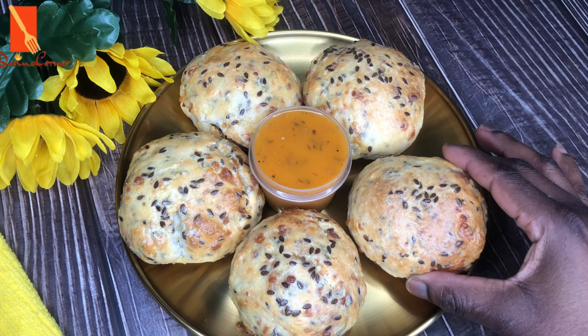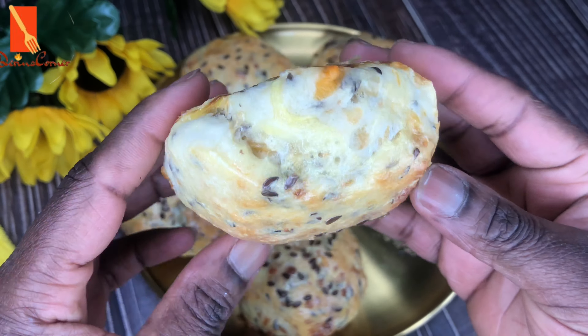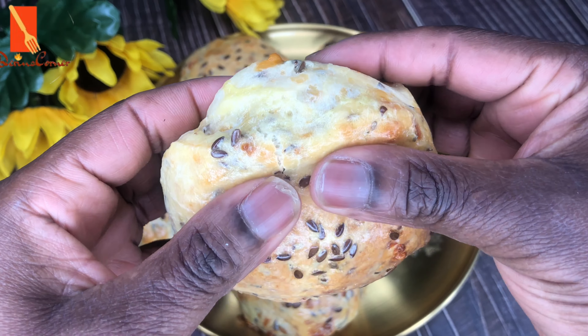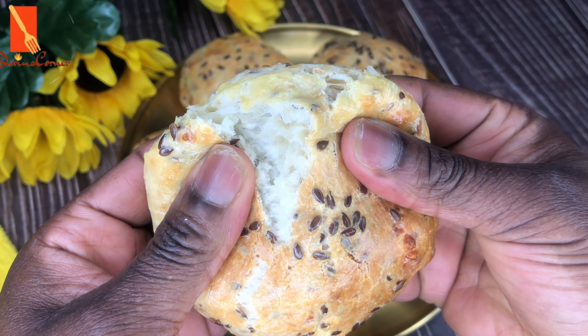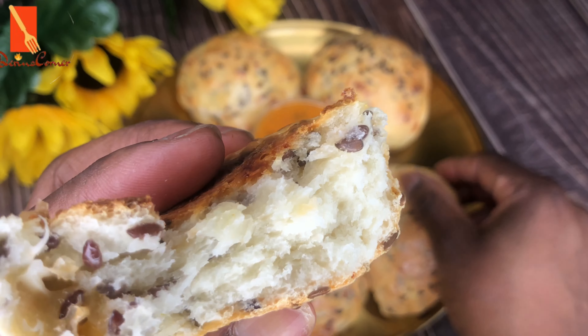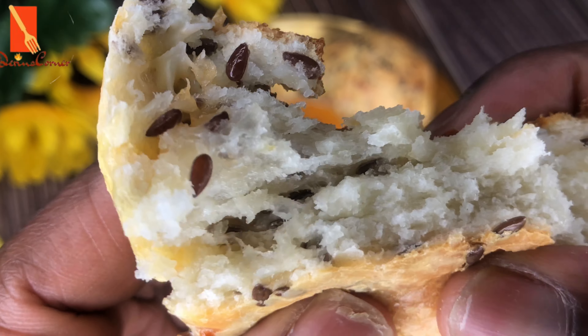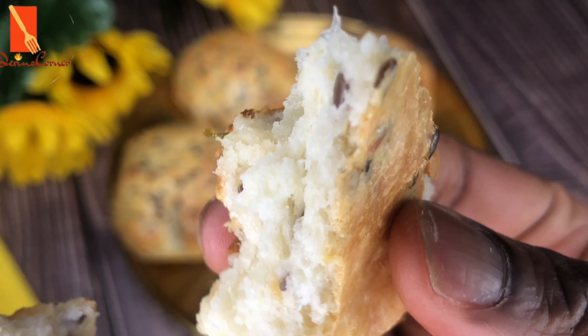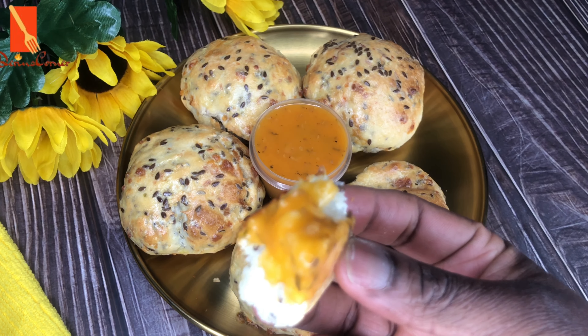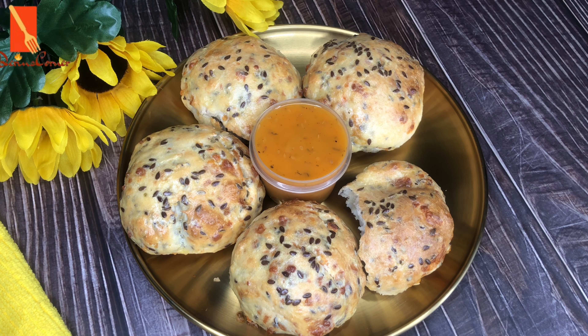This is the finished look of my biscuit. You can see the flaxseed on the surface and all over the biscuit. I'm going to open this up so you can see what the inside looks like. You can see a little bit of cheese, and that's because I didn't put a lot. But if you want more cheese, feel free to do that. I can see my brown flaxseed all over the bread.